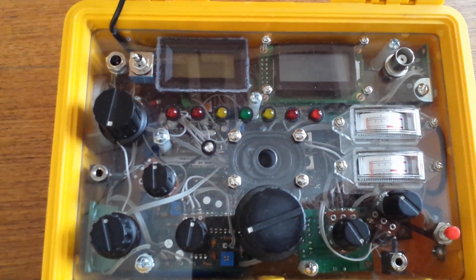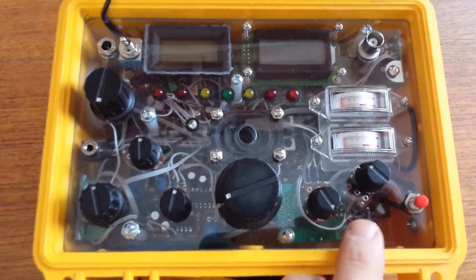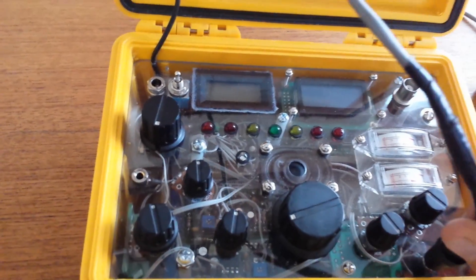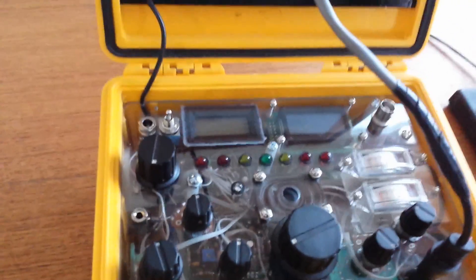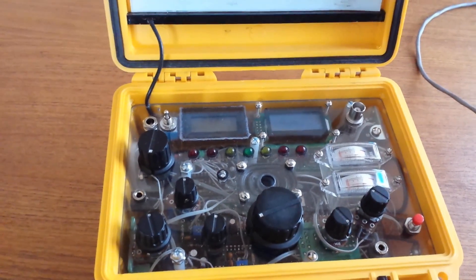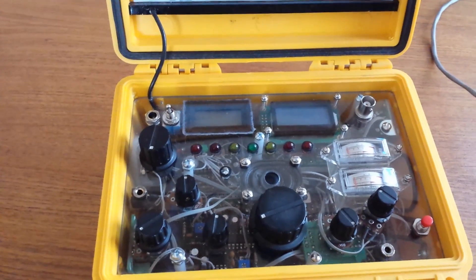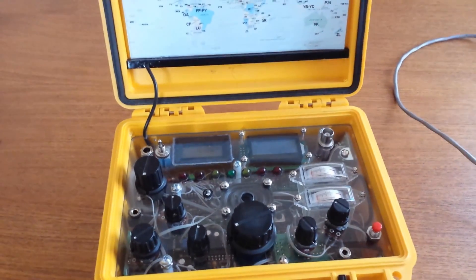Built-in speaker — a two watt, eight ohm speaker. That's pretty much it on the top panel. You can plug in an external key, like a straight key, right there. Or if you don't want to use the built-in speaker and need to use headphones to keep the outer world a little bit more quiet, there's a headphone jack — it's stereo, but not really stereo. That can be used at the same time as the speaker, or you can turn the audio amplifier off completely and just use the headphones or whatever external speaker system you'd like.